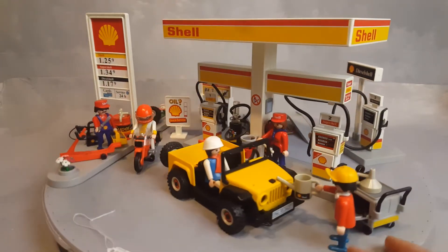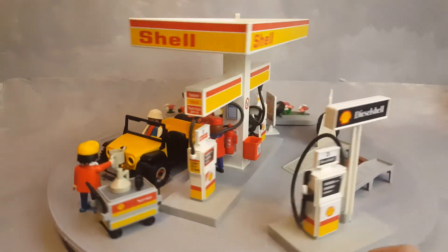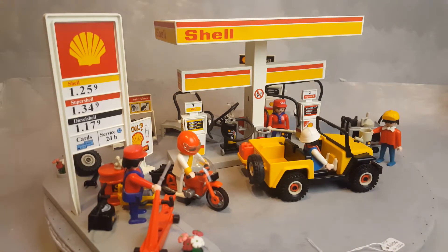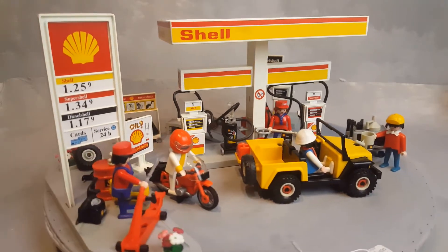This is Playmobil and this is the Shell gas station. This set complete sells for around $200. Amazingly, we can see some of the prices from back in the days in the 90s — we had gas for just $1.25. This set is full of accessories and options.